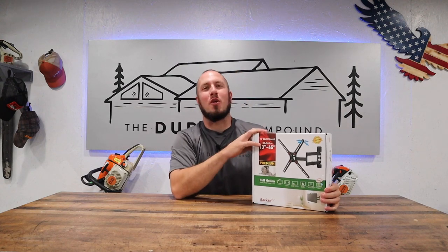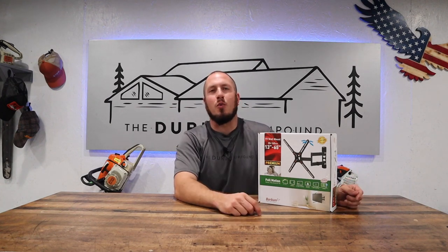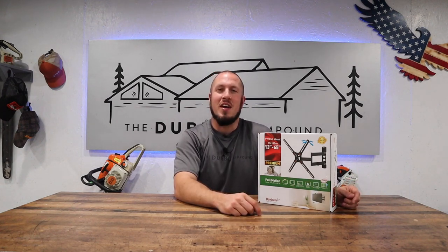What's up everyone? Welcome to the Durbin Compound. If we're meeting for the first time, my name is Devin Durbin. Today we are going to mount a TV on the wall. I've probably mounted 50 or so TVs on the wall using various mounts. My favorite mount is the Barkin mount from Menards. Get ready and strap in, because this is one of those projects where you need a lot of patience and it's never going to go your way no matter how many times you've done it. So take it from me — I hope you find value in today's content.